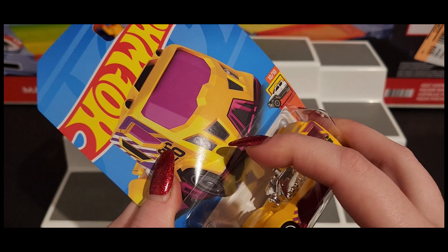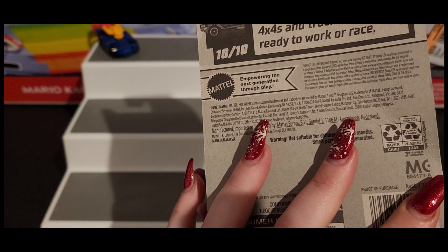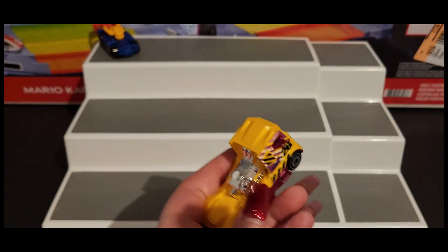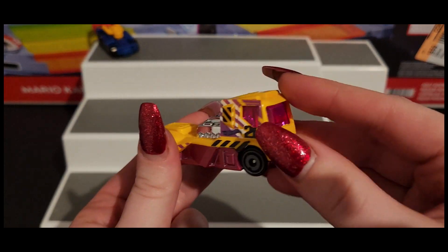Is this a recolor? I don't remember — I know there are recolors but I'm like, okay, is this one a recolor? I think this is a recolor.